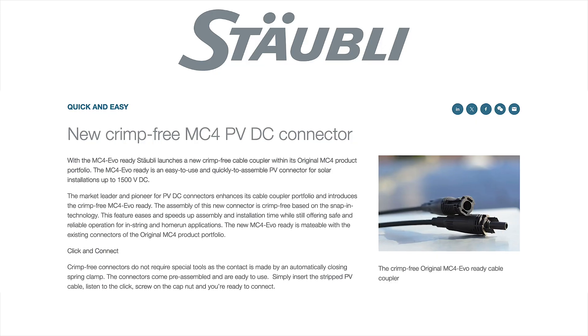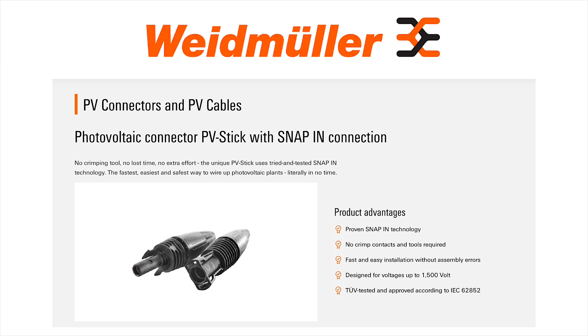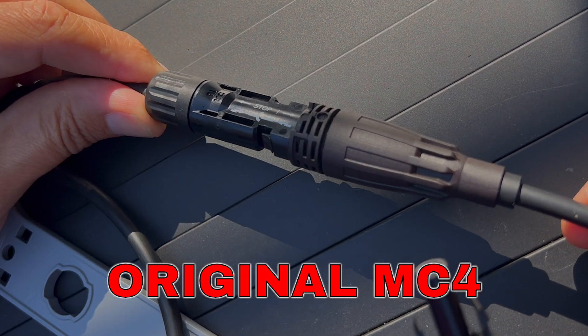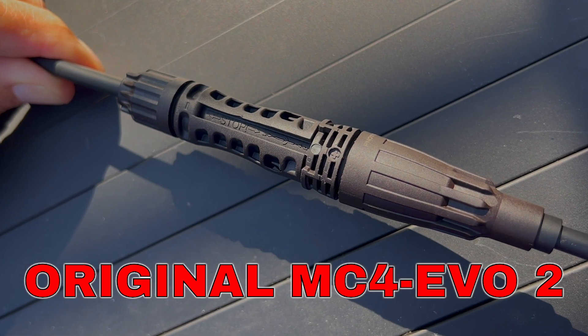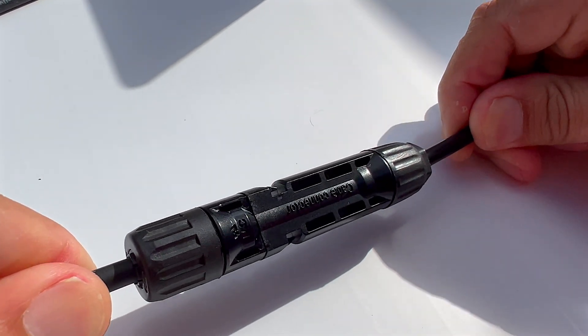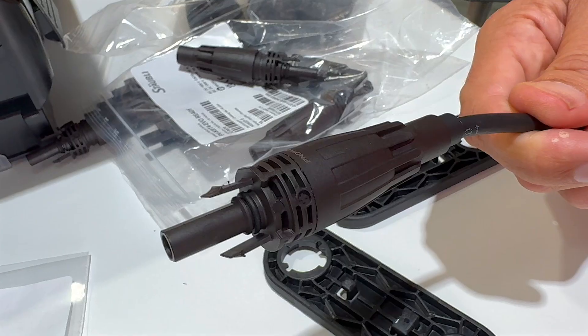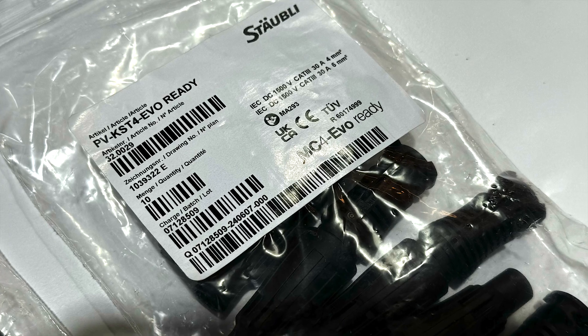While Stäubli may enter this space a bit later than competitors like Weidmüller, who have had tool-less options for some time, the backward compatibility with the original MC4 and EVO 2 versions is a significant advantage. This compatibility helps mitigate the risks associated with cross-mating connectors from different manufacturers.